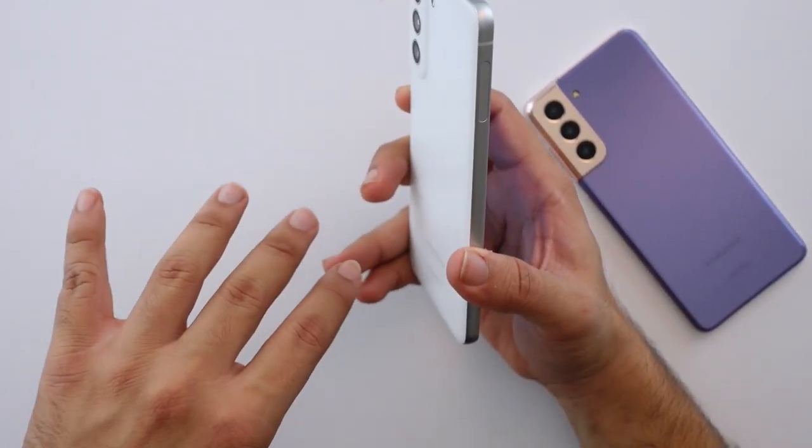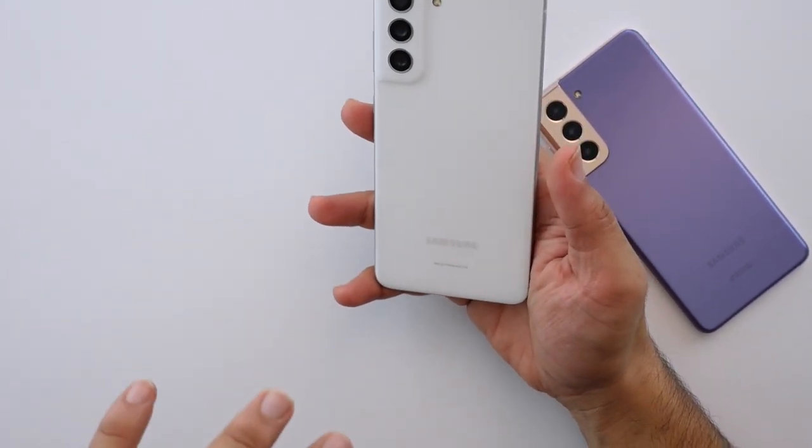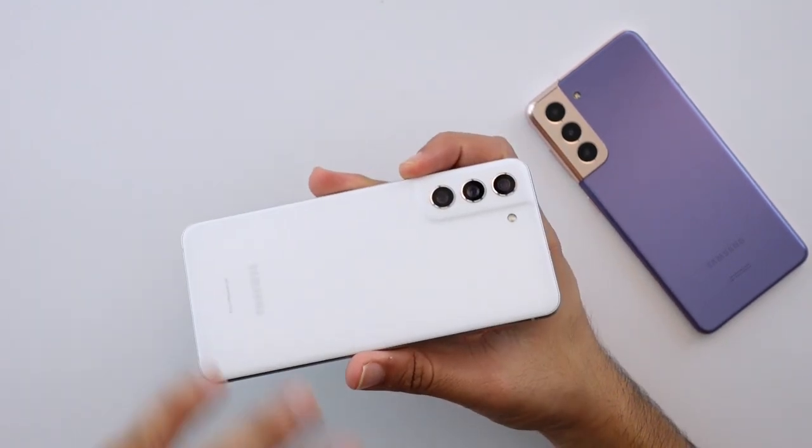Look-wise and feel-wise, my initial impressions are pretty positive on this phone. A couple of days of usage will give me a much better picture.